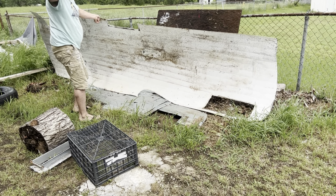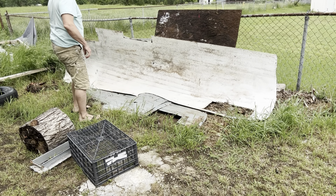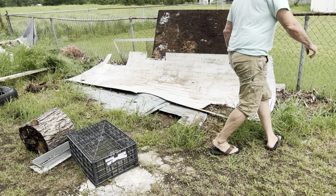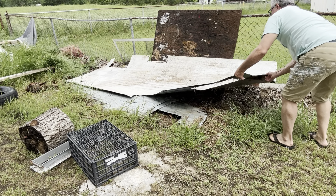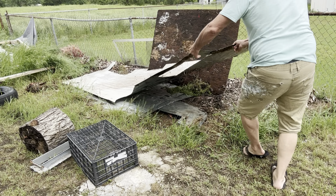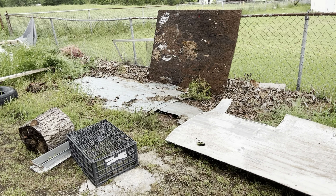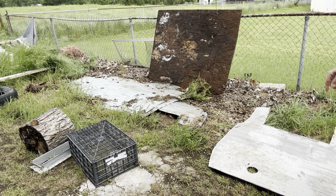Oh yeah, would you look at that? There it is — exactly what I had hoped for. Let me pull it out of the way now. We've got a good sheet on the top one. We've got a real good template.